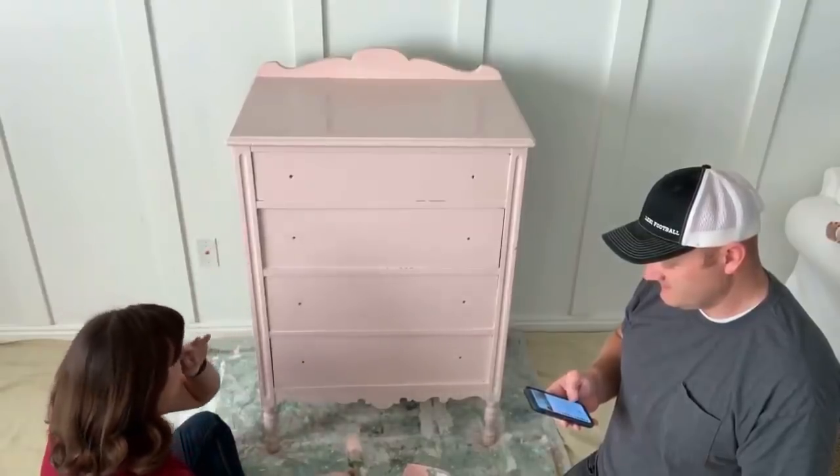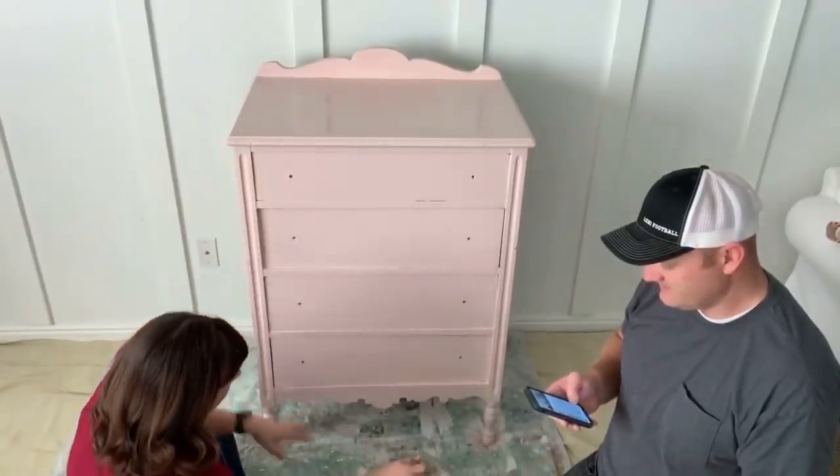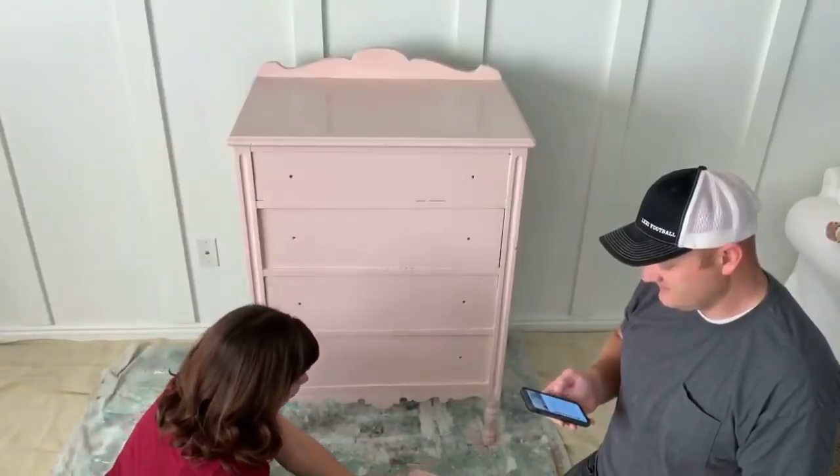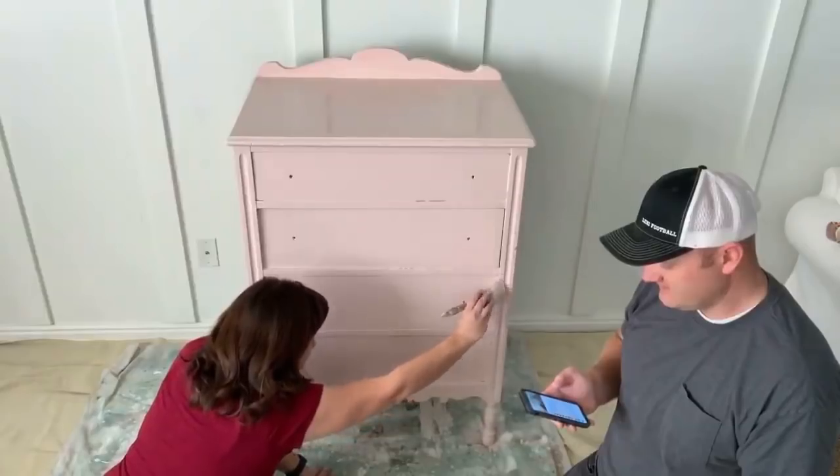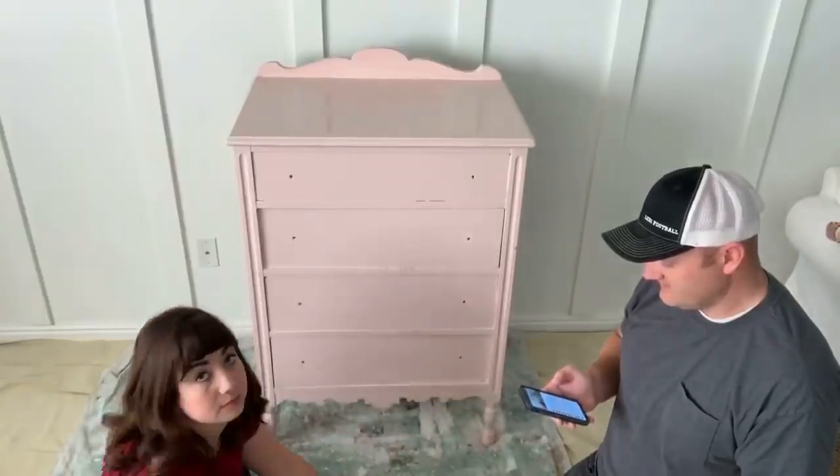This is what two coats looks like — the coverage is pretty good. I'm not going to add any more to this. Here's a side that's drier so I can paint that. The top is still pretty wet; tops tend to take longer to dry because you put more paint on them and it doesn't drip off.